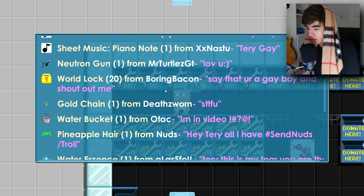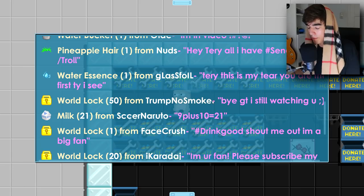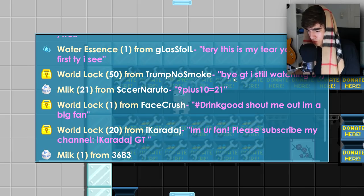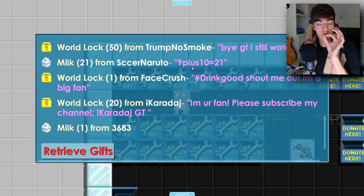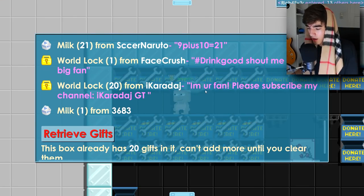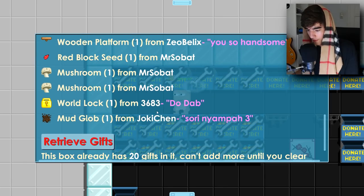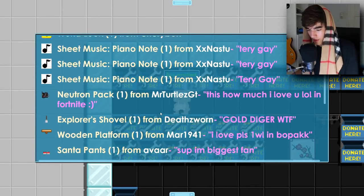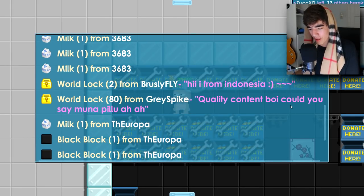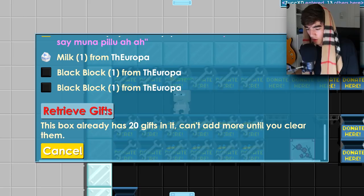20 world locks from Boring Bacon — say that you're gay, no, forget it. Then 50 world locks from Trump No Smoke — come back to Growtopia man, I don't want you to quit. Then 20 world locks from Icara Dash — subscribe to his channel IcaraDashGT. Then 80 world locks from Gray Spike — thank you so much for the donation. Please guys, I don't want to reach 30 diamond locks, we're so close.